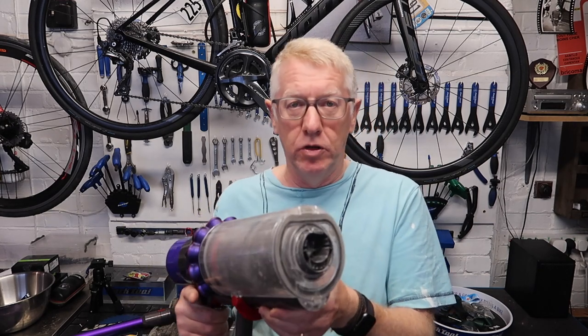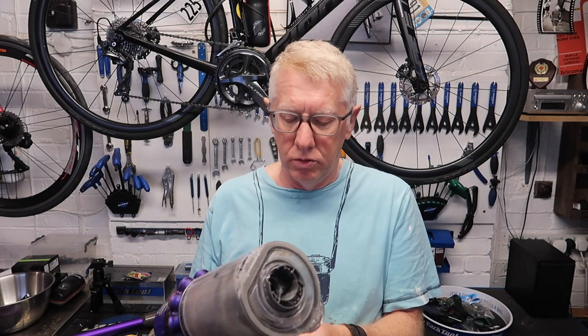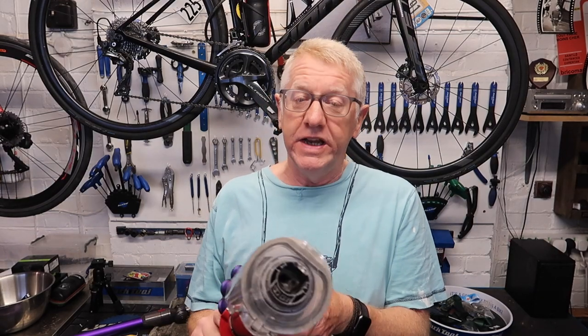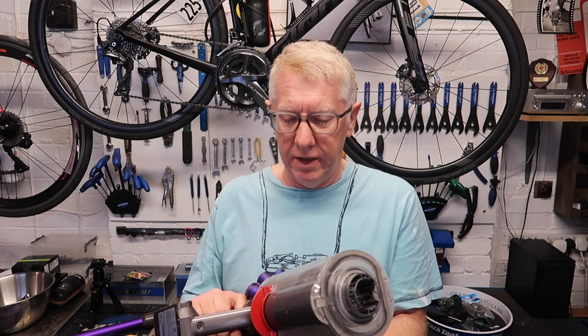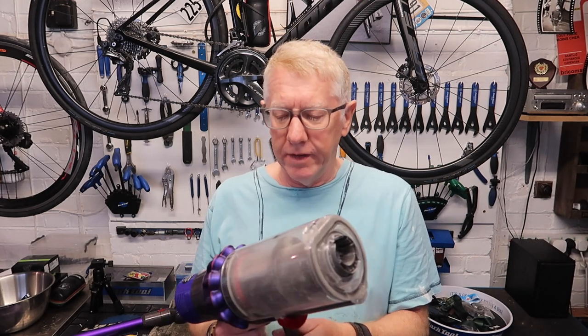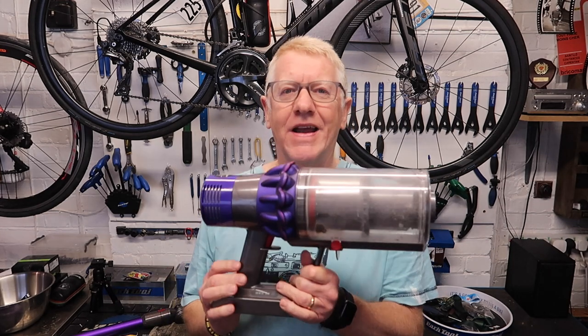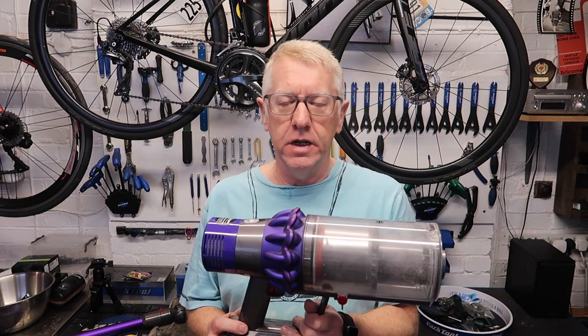It's not called the Animal because you can suck up animals with it, although I imagine you could probably suck up a small animal or insects. An animal of a greater size might get stuck in the filter, which we might come to later. Anyway, why do I want to talk about it? I want to talk about it because I've had a few issues with it, which I feel like sharing with you.